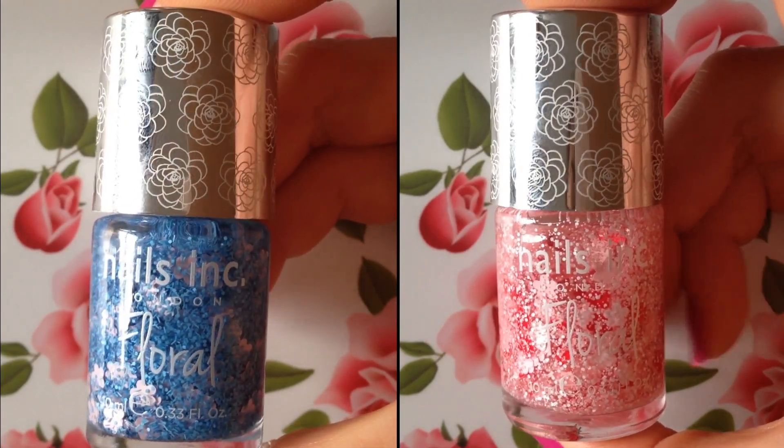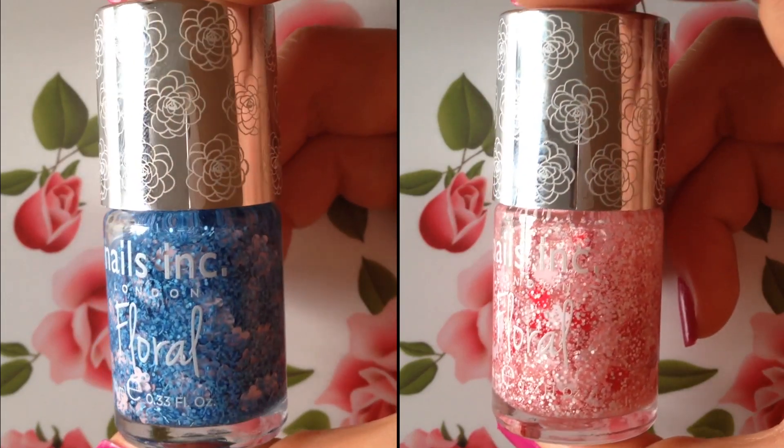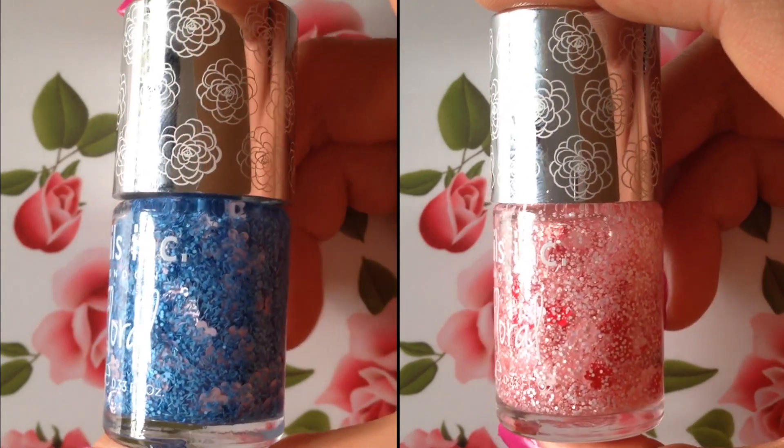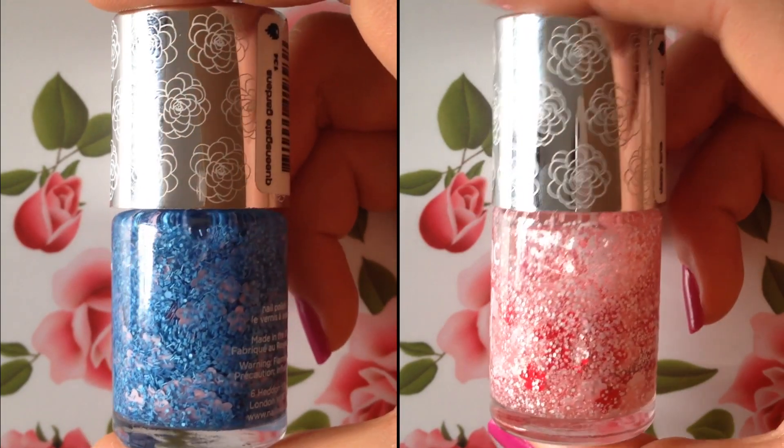Hi everyone, welcome back to my channel. Today I'm here to review a couple of really fun new nail polishes that I picked up from Sephora. These two nail polishes are by the brand called Nails Inc and they are part of the Floral nail polish collection.